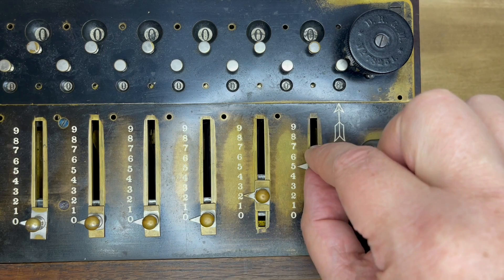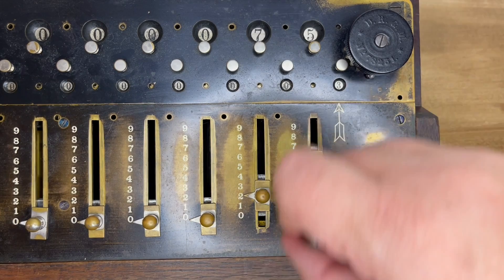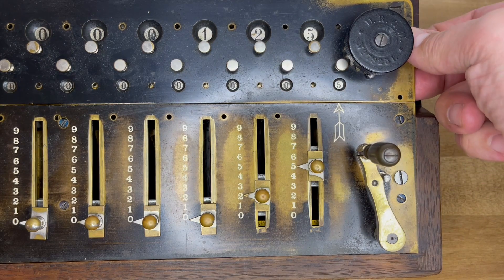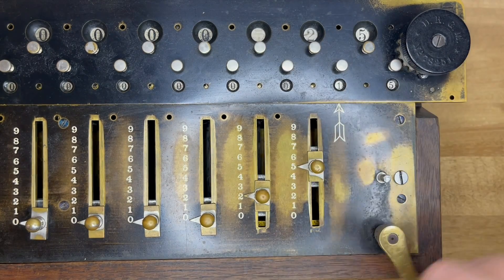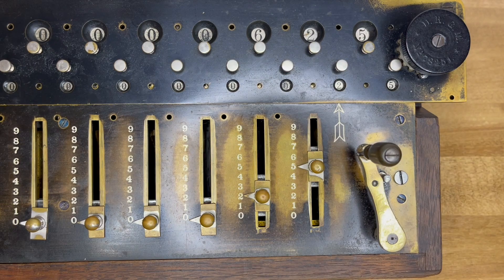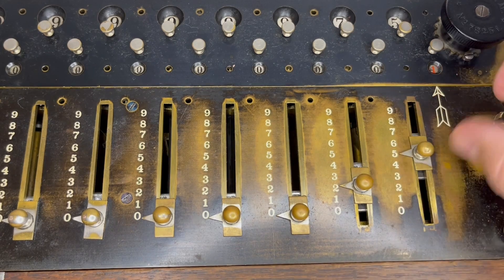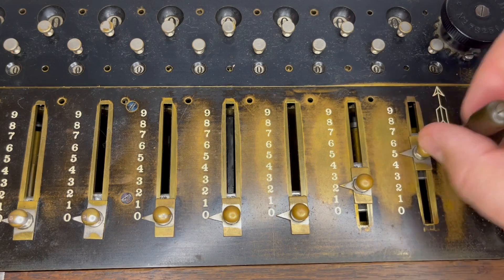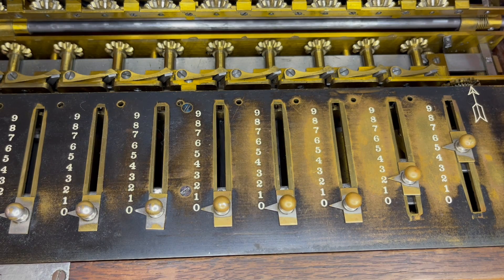It has the typical arithmometer sliding inputs. So if you want to multiply 25 by 5, you can do that. Shifting the carriage is a little hard because you've got to get your fingers under there, but it gives the right answer. If you try to do that same operation while it's in subtraction mode, it'll underflow — it'll give you a ding. It sure sounds like a sketchy old roller coaster going up the first hill. It smells like it, too.